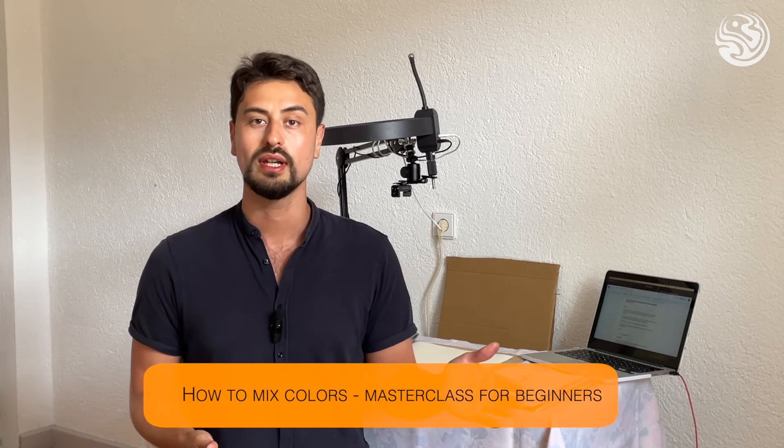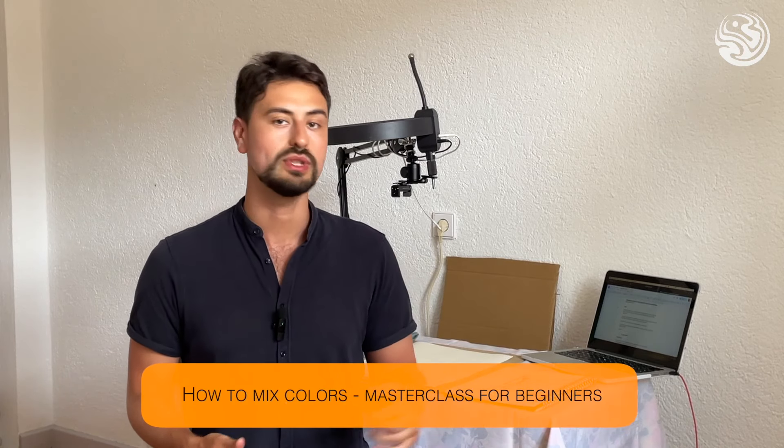Hi everyone, welcome to the Artifacto YouTube channel. My name is Nicholas Tobias and today we're going through the best tutorial on how to mix colours for beginners. I've been teaching for over two years now so I'm well aware of the difficulties beginner artists face when mixing colours. So that's what we're going to do today — a masterclass on how to mix colours for beginners. Stick around to the end and you can see some useful tips and tricks.